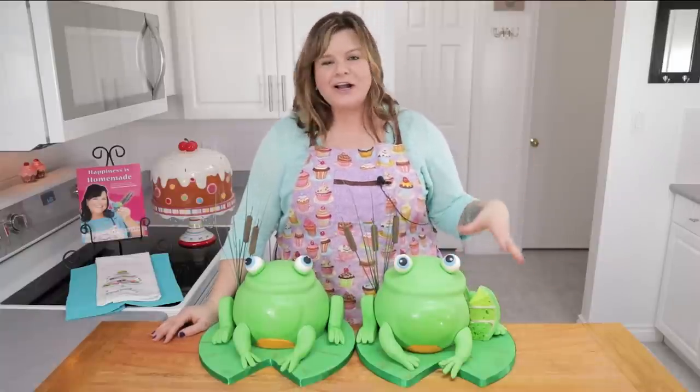Hi baking buddies, I'm Jen Johns. Welcome back to the channel. Today I'm showing you how to make a 3D frog cake.